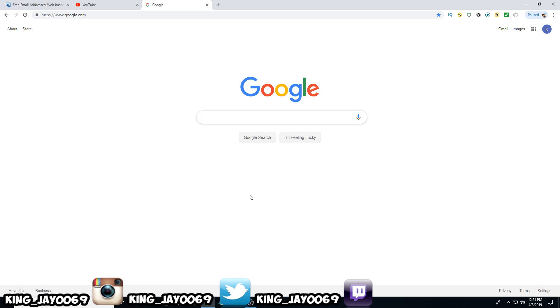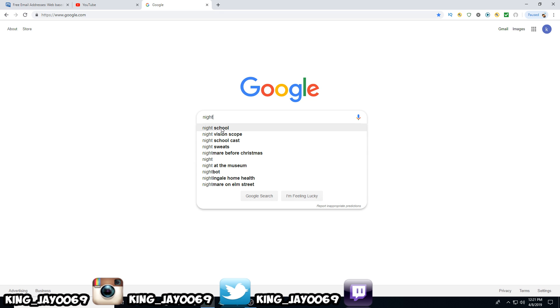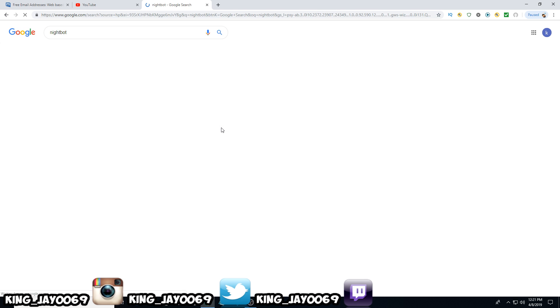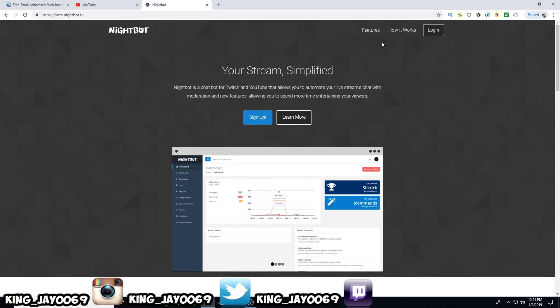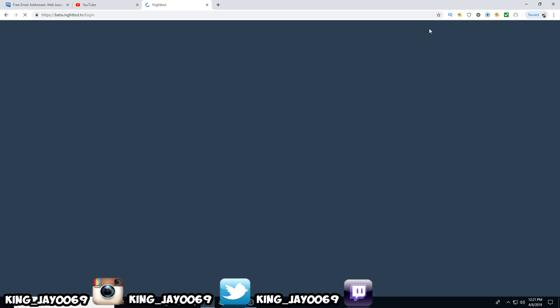Once you have everything prepared and ready to go, all you want to do is come to Google and type in Nightbot. Just like so — little Nightbot. And then you want to come here to Nightbot. Once you're on the site, it's going to look just like this. All you want to do is come up here to where it says log in.